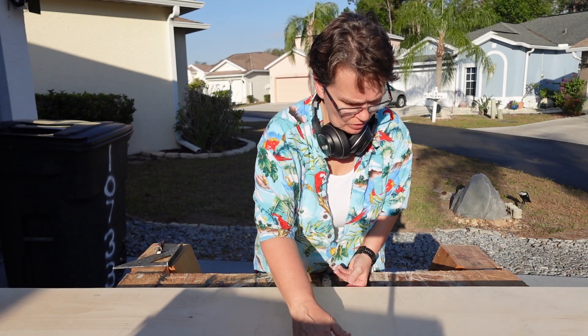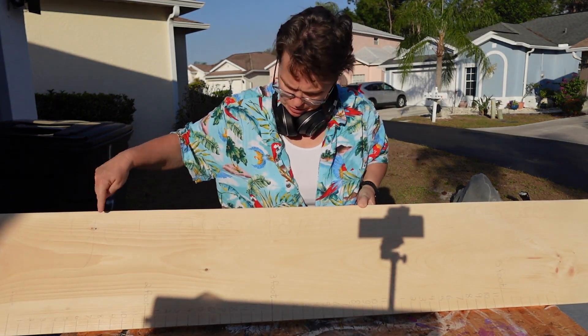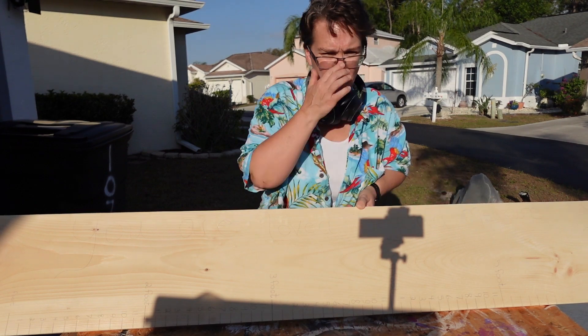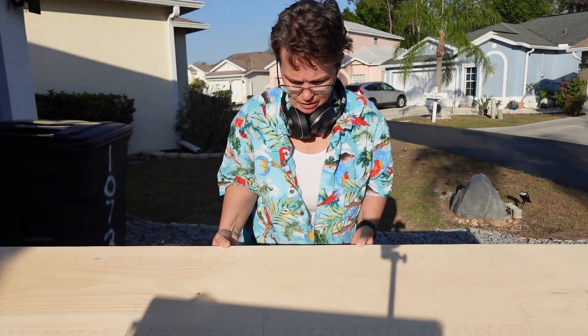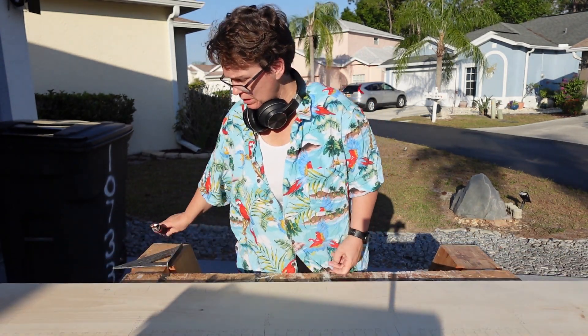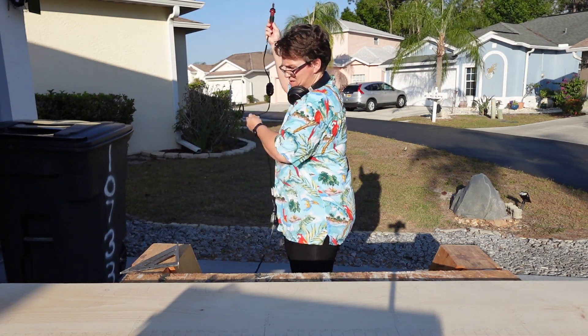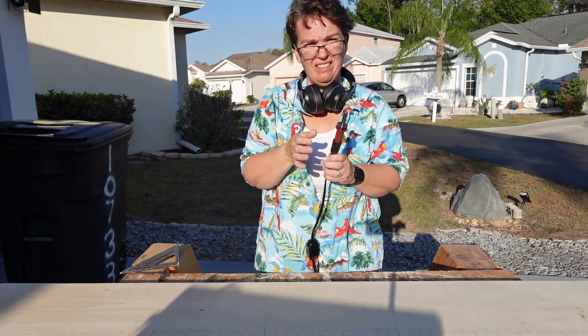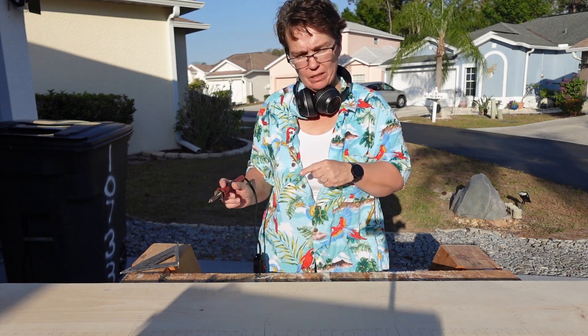So I penciled in the measurements, and then up here I wrote 'You are loved beyond measure' — it's actually a Bible scripture. So that's all penciled in. The next thing I'm going to do is take my burning pen and start burning each individual line.